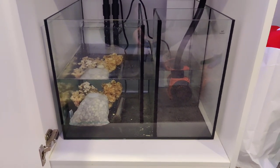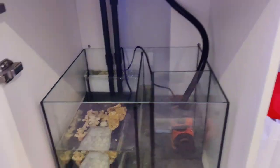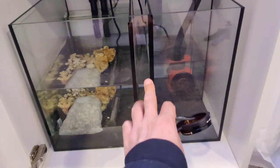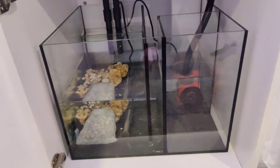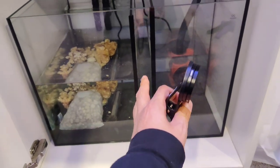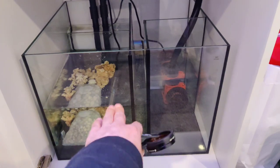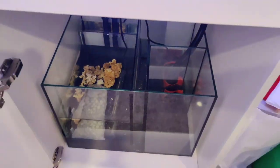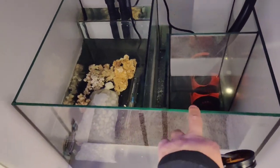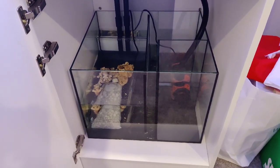Probably in the next week or so I'll start ordering more media because I need to hold on to a lot more of the bio load. I'm going to fill one compartment with a sponge to get the mechanical bacteria going, and maybe throw some ceramic rings in there too. This sump comes with an ATO section which I need to get set up, because I'm evaporating close to half a gallon a day right now.